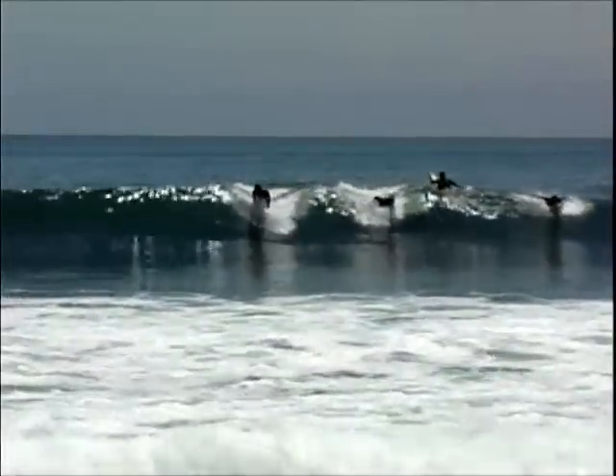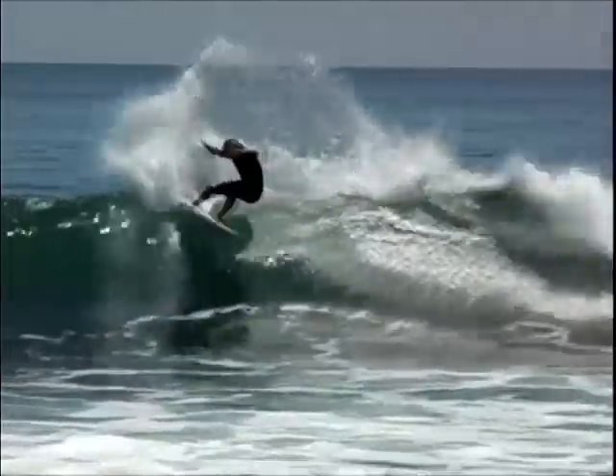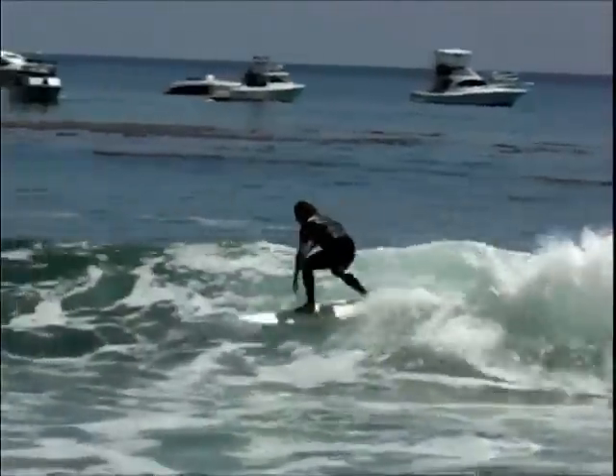This one is the Grease Pig. It's a 5'10 by 19 and 8 by 2 and a quarter. I've ridden this one in the Channel Islands and some days at Malibu and a few other places — it's a little bit more of a fish than your normal shortboard.